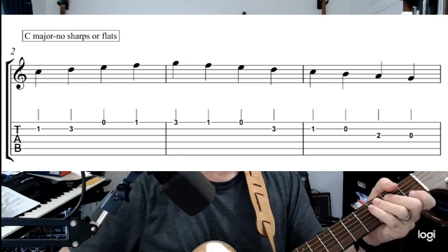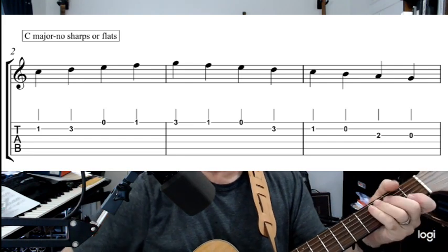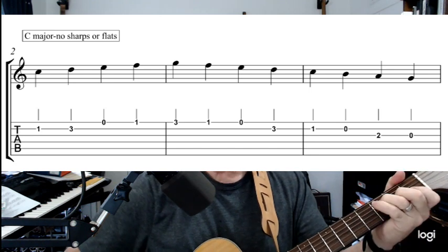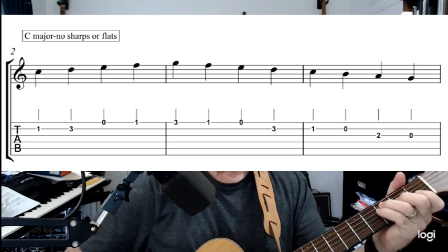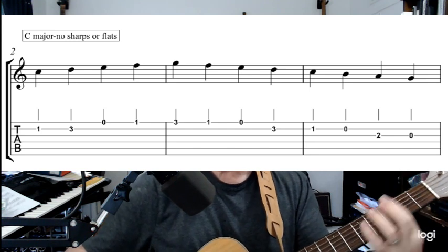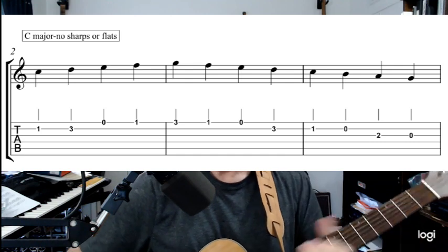Keep these fingers up on the frets, keep them close to the strings — don't let your fingers flap. All right, let's do it again one more time, just those three measures. Ready and play.